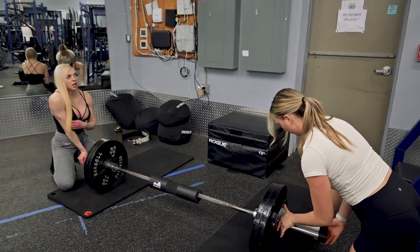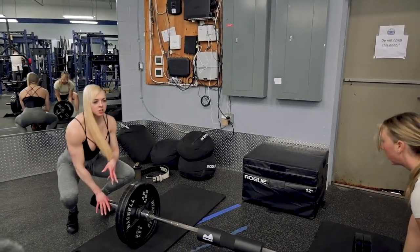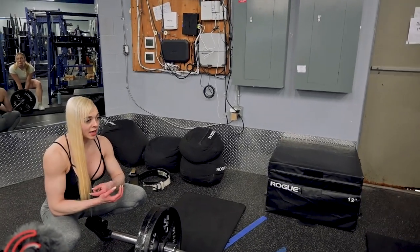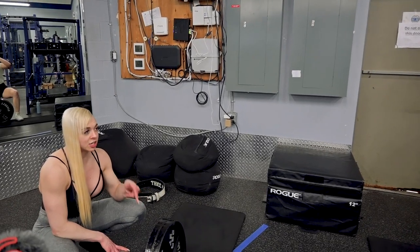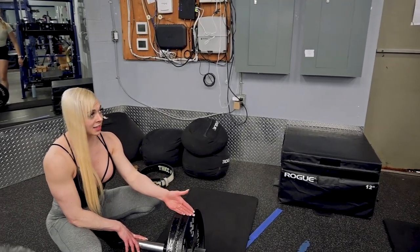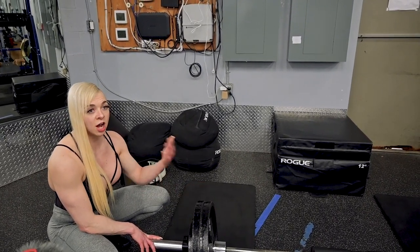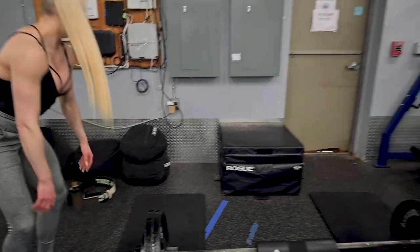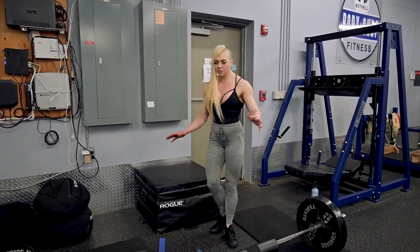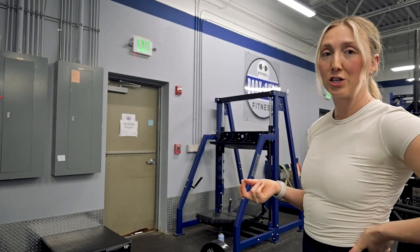So many women I train, when I first start training them, want to move from one exercise to the next or go into their next set right away. You want to rest so you can give every single set your full intensity. If you're only taking 30 seconds between sets, you're never going to get that rep count or give full intensity because you're not allowing those muscle fibers to recover. Two minutes, 90 seconds — give yourself that time. There are energy systems that become depleted and you can't force them to replenish themselves; you have to wait.